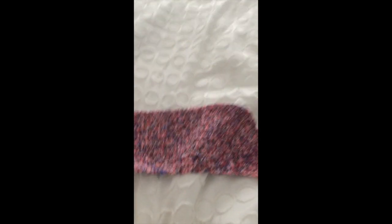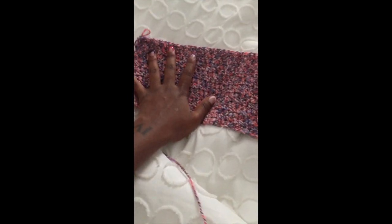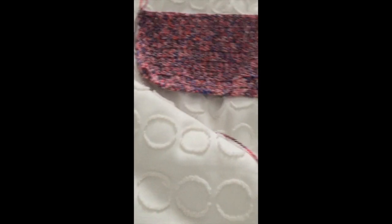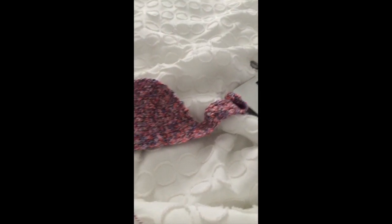I'm in bed right now and I don't feel like going back down to my desk, but I'm about to snip this piece of the yarn and end off, and then I'll start again on the other side.